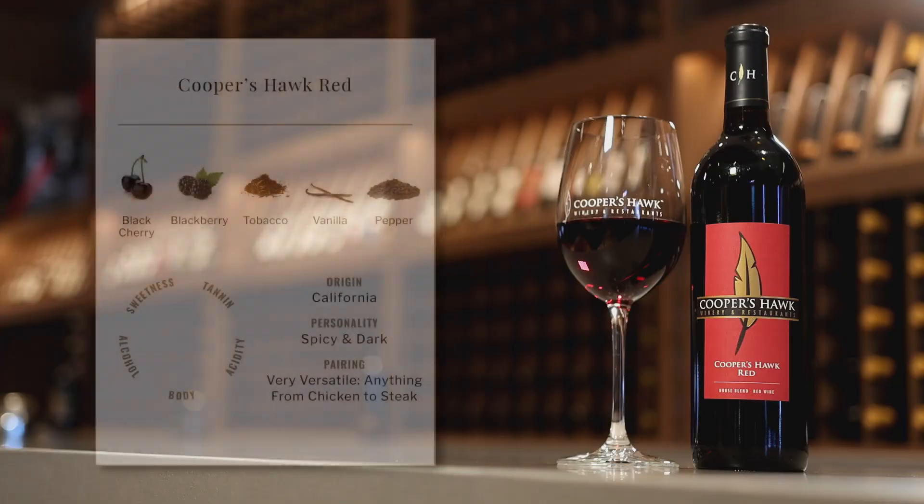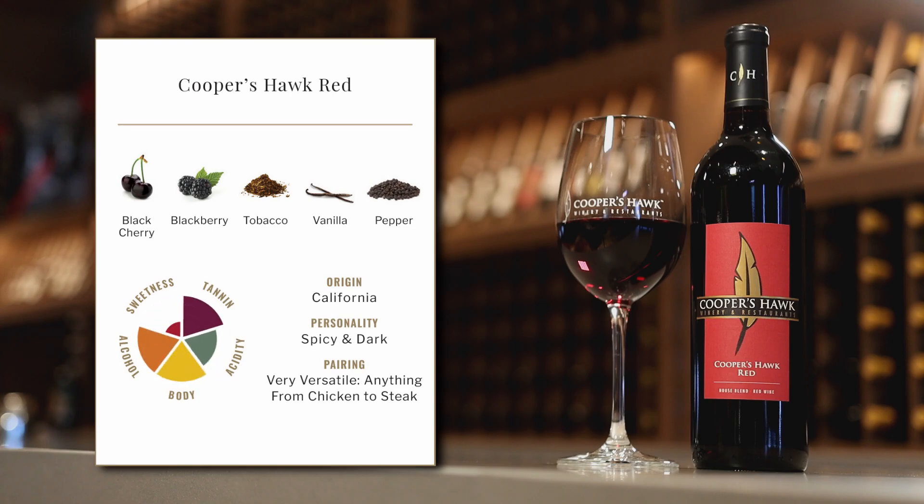It's a blend of Merlot and Cabernet Sauvignon, and I love how these two grapes come together in a blend. Cabernet gives the wine lots of structure and power, lots of really dark, bold flavors, and Merlot adds plumpness and richness to the wine.